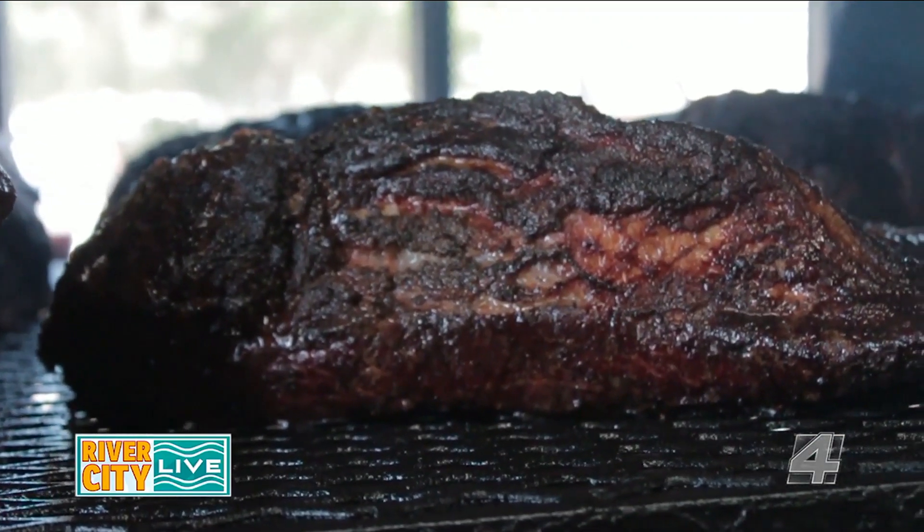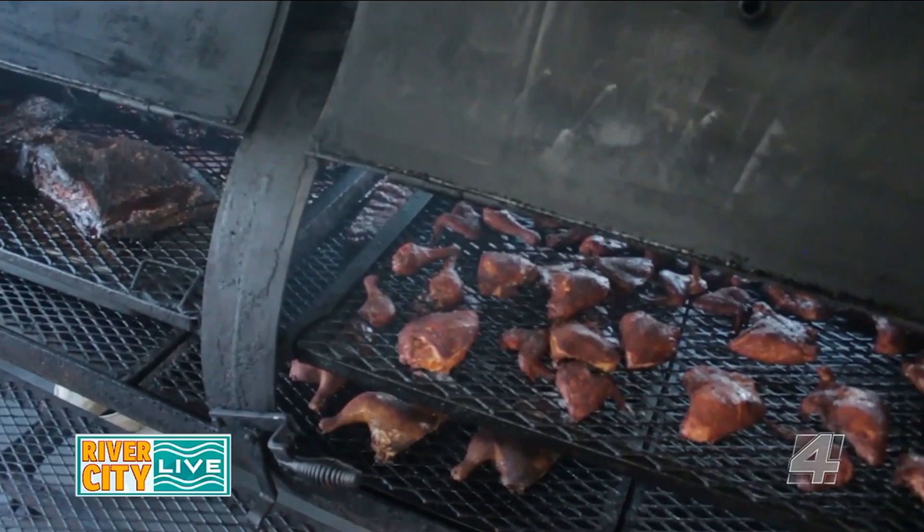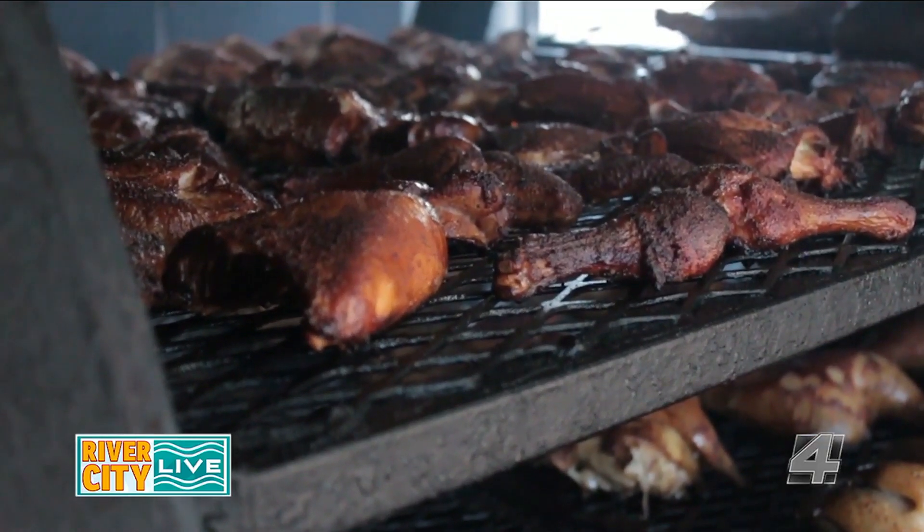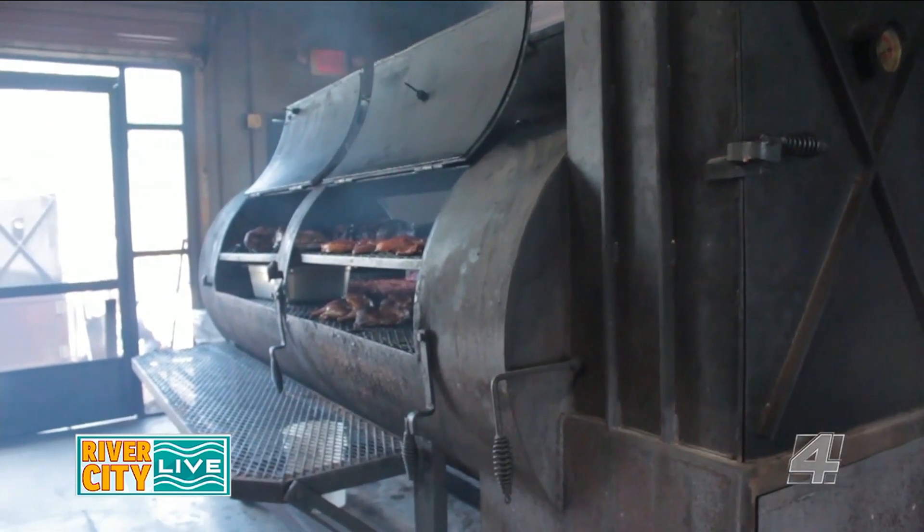Three years in a row, we won Best Barbecue in the South from Southern Living — so that's pretty impressive. How do you keep up with that type of consistency? Well, I get up every day at 4 o'clock and we just come in and do the same thing every day, really.